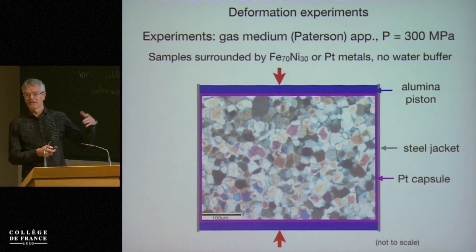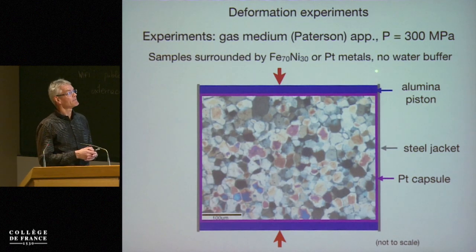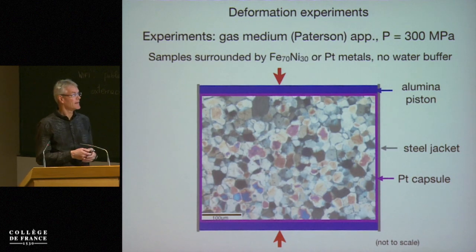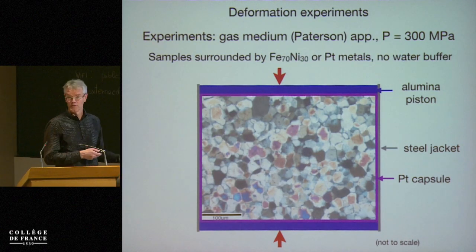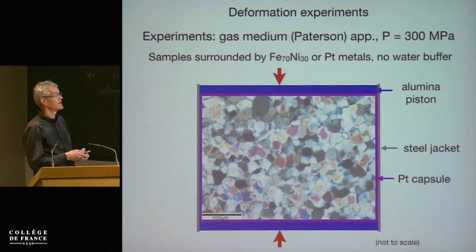One important aspect, and something that I'll mention a number of times, is that we don't add any water. We don't have any water buffers present in this assembly. Basically, the water that we have in the samples, we think, comes from adsorption on the very fine-grained powders when we load the sample. So this is all the water content that we then measure in the samples.